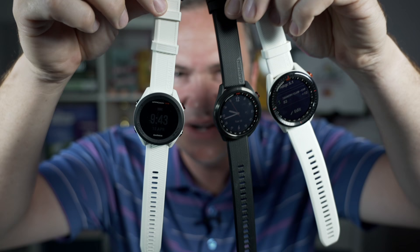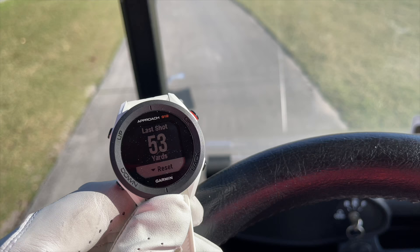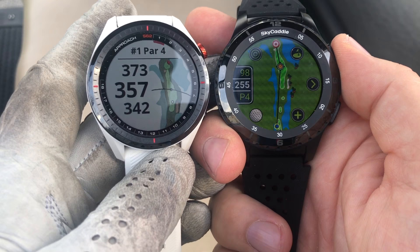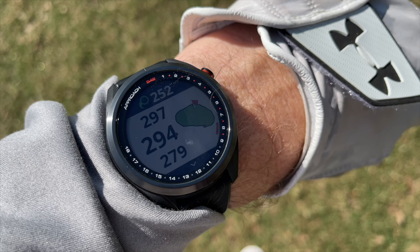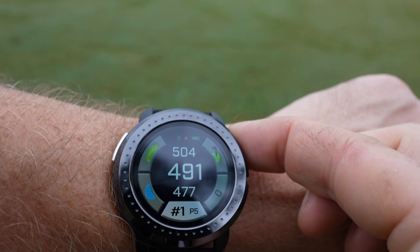Hey golf people. I absolutely love golf watches — I'm a golf watch fanatic. I thought it'd be fun to put together a buying guide for all of you golf watch shoppers out there. There are so many options, so many features, so many brands. I'm going to help you cut through the clutter today and help you find the right golf watch for you. I've got no dog in the fight — I just want to break it all down so you can make a wise decision.